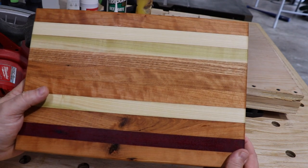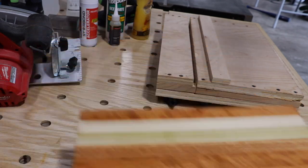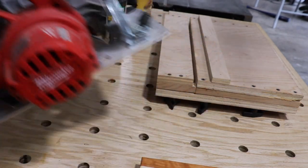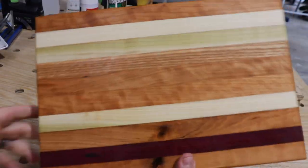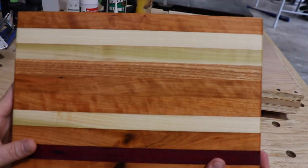In today's video, we're going to show you how to make a beautiful edge grain cutting board using just a jig and a circular saw. This is edge grain, and we've already made it. Stay tuned and watch the video.